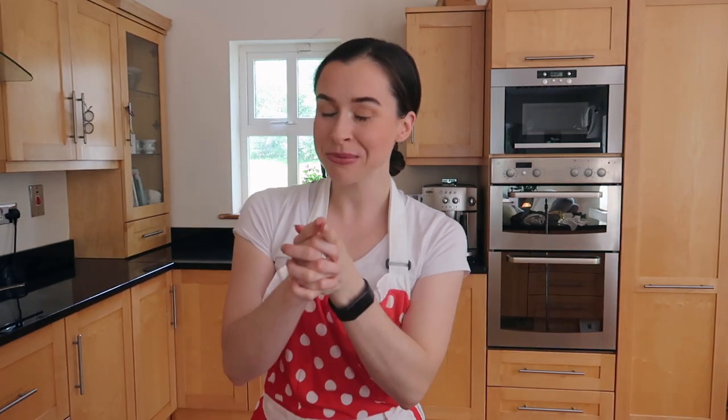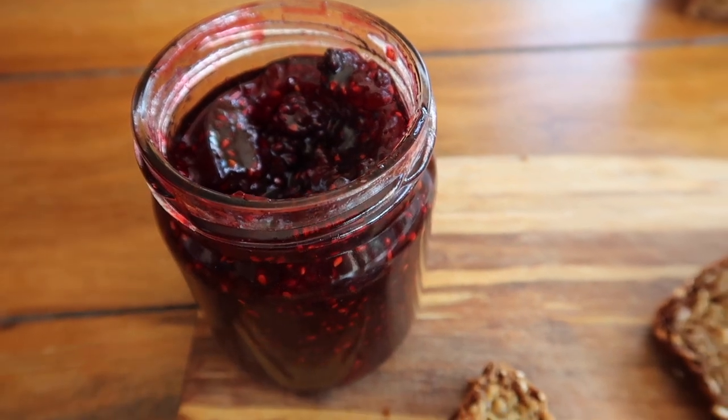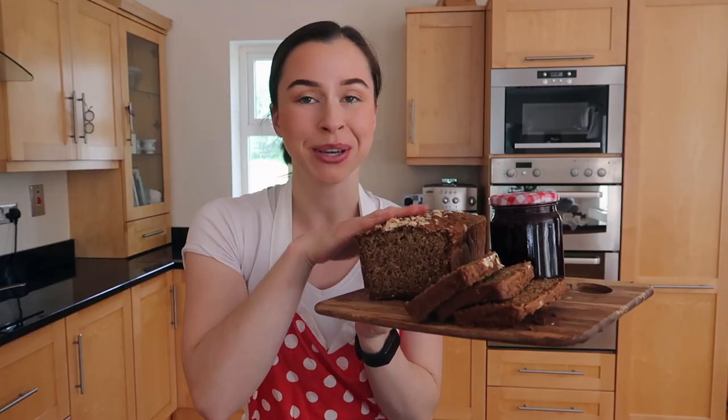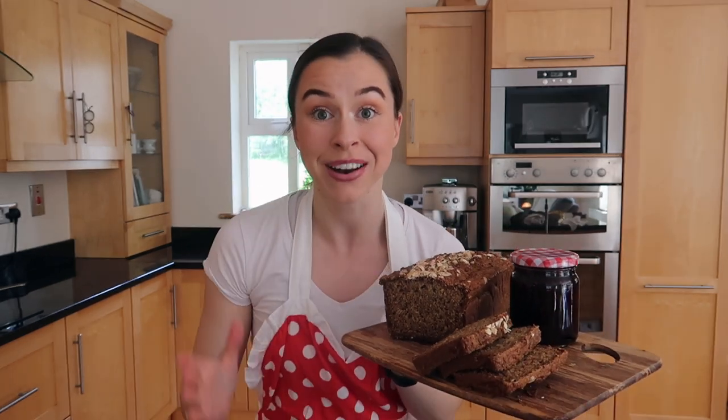Welcome back to the channel! You're here because you want to know how to make traditional Irish blackberry jam, and I'm about to show you how to make this absolutely amazing homemade blackberry jam to eat with some gorgeous traditional Irish brown bread. It does not get better than that.